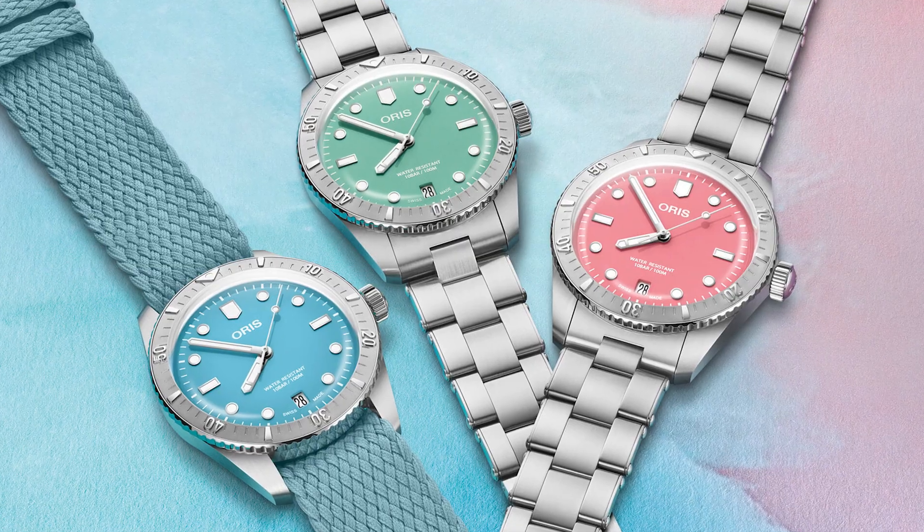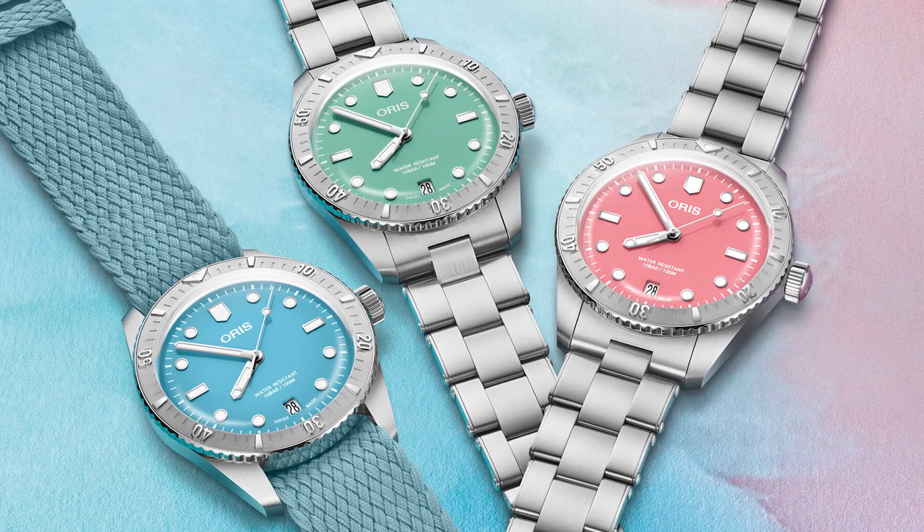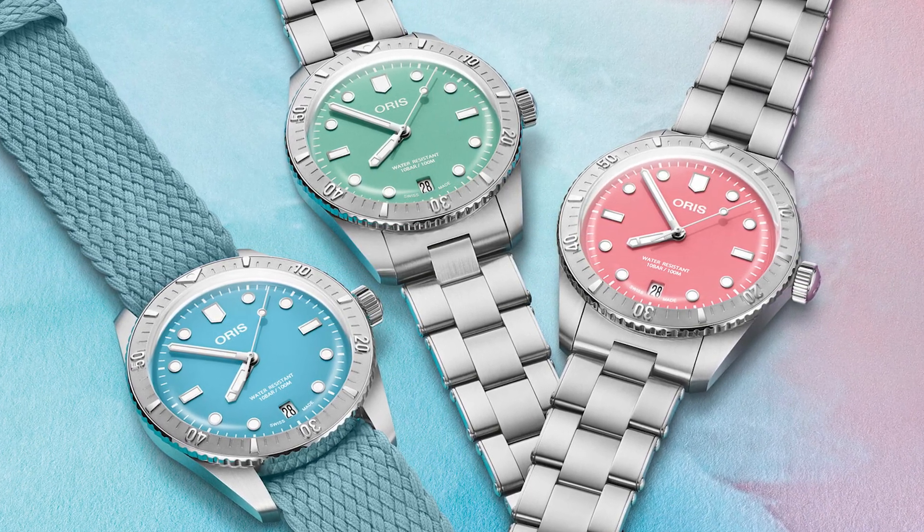Just a few days ago, Oris released the same colorways — the same cotton candy colorful dials — but this time in stainless steel cases, and I'm just over the moon about these. The first generation bronze ones were completely fine and a lot of people loved them.